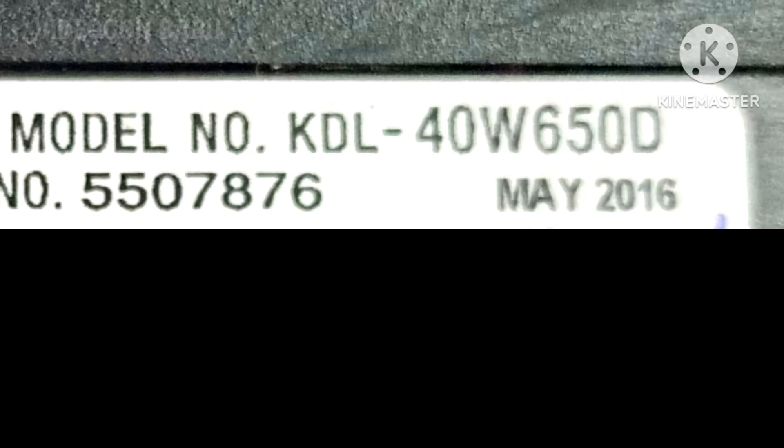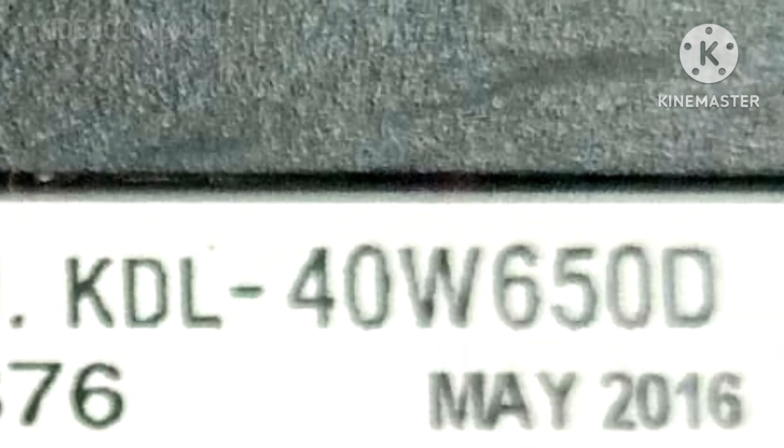Hi, this is Videocon Babu. Sony LED TV KDL40W650D — the complaint was 3x blinking.